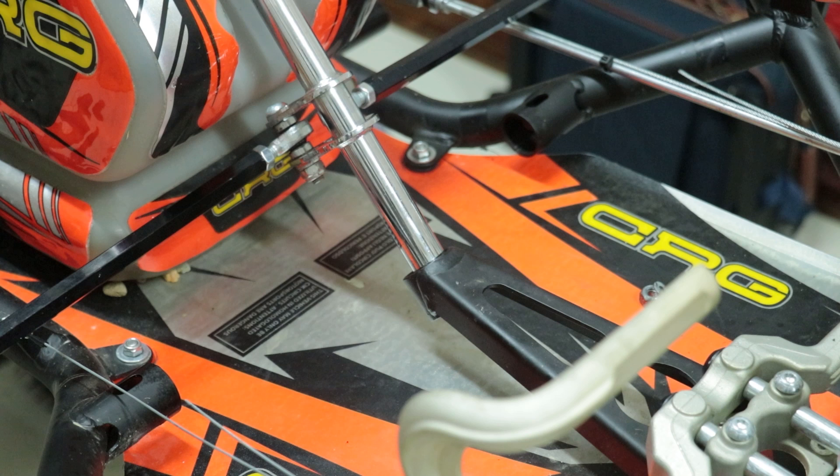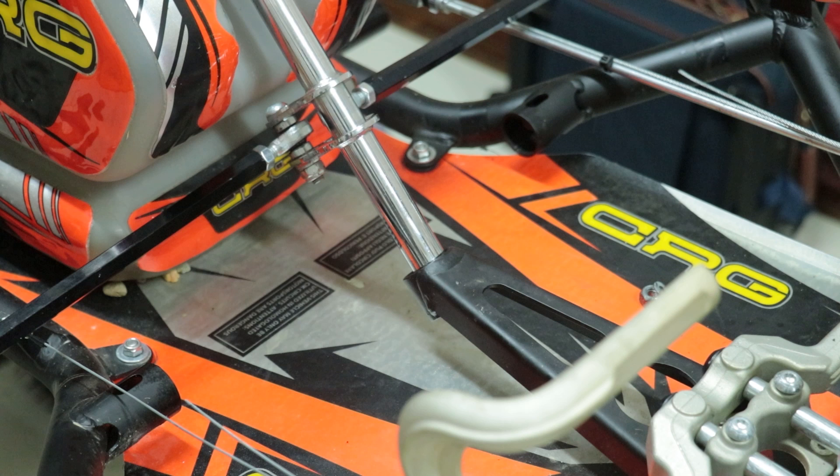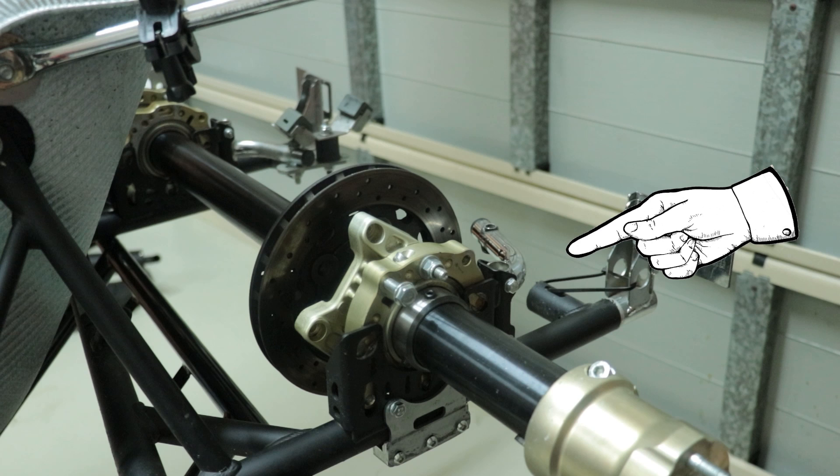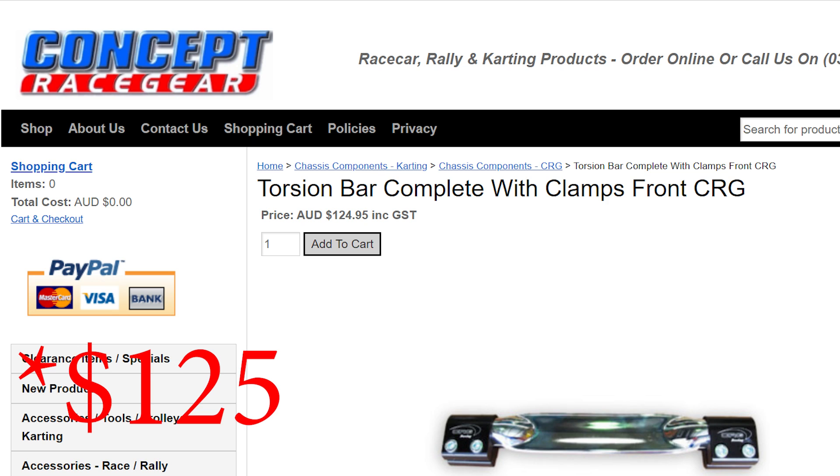That brings us back to the front. As you can see, there are two pieces of tube sticking out at the front, one on each side, which allow you to attach a torsion bar. Doing so will stiffen up the front end of the kart. There's also a torsion bar at the rear but I'm not going to focus on that today. CRG does sell their own torsion bar, but getting it along with the clamps would have been well over $200. Instead, I decided to make it myself.